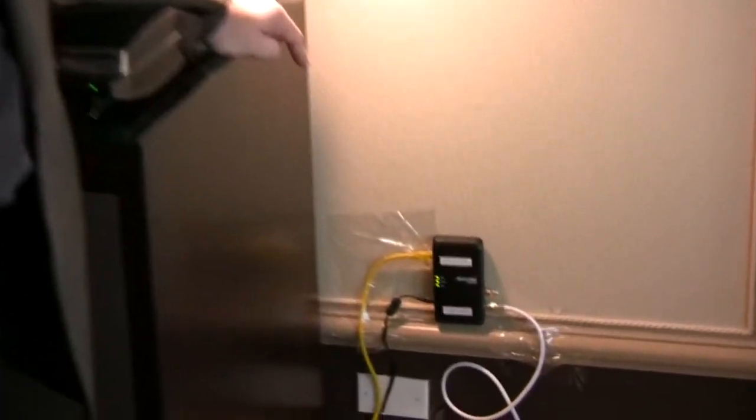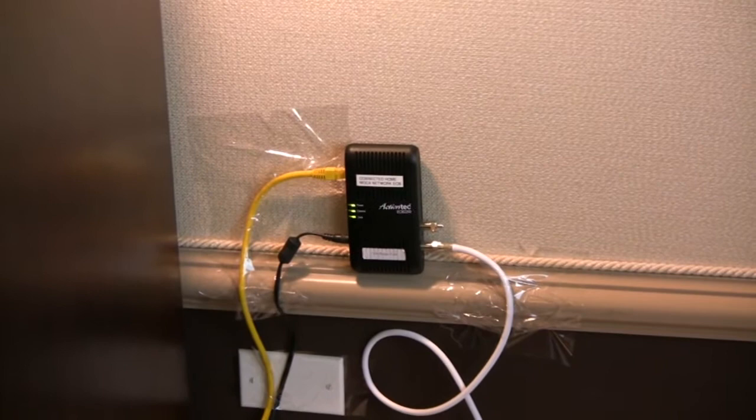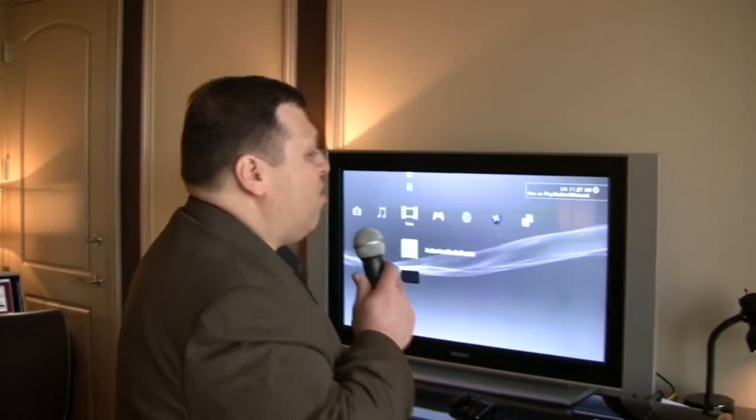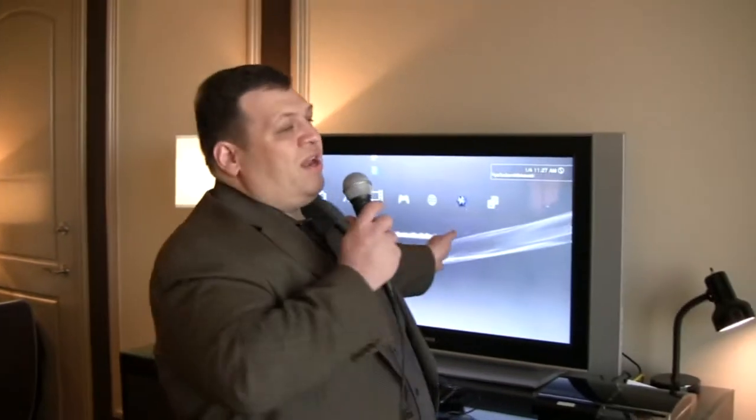Over here, we're in the living room — the home entertainment hub. MoCA is making the connection for us. We've got a coax connection coming to an Ethernet-to-coax bridge, the ECB-2200 manufactured by ActionTech. A short piece of Ethernet cable connects us to a DLNA-compliant player — this time it's a PlayStation 3. In many cases it could be your TV set directly, as many internet-connected TVs are DLNA-compliant. All of a sudden, these DLNA-compliant devices are able to access any content anywhere on that home-connected network.